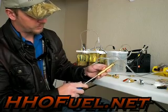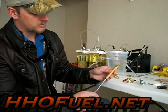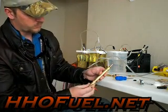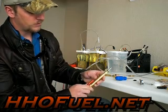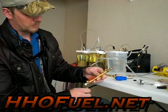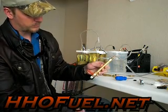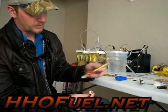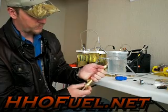I found this bronze wool at West Marine — it's a boating store. You don't want to pack it in too tight so the air can still get through nicely, but you do want it in there a little bit. Then go ahead and add the valve — this is the mechanism we're going to use to shut the flame off. When the flame is going and you want to turn it off without having a flashback, just shut it like that.